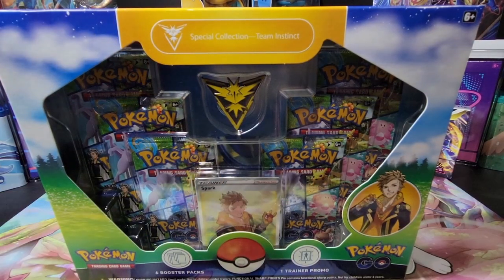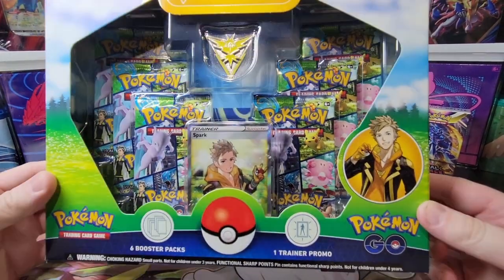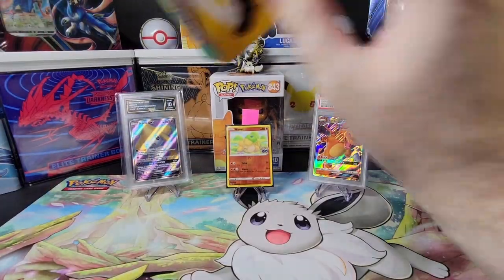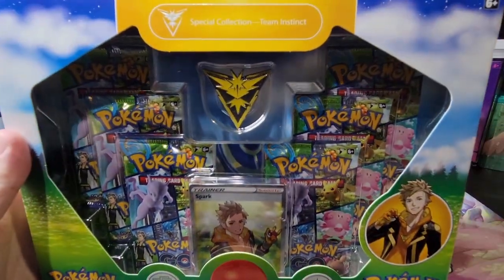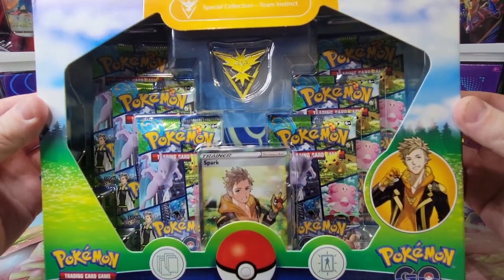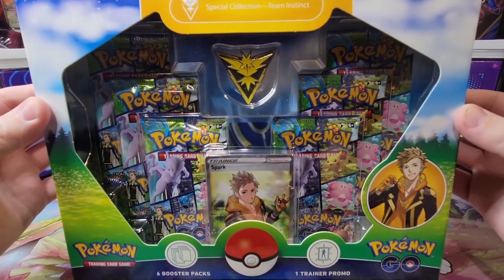Hey everyone, today we're opening a special collection Teen Instinct box — these Pokemon Go cards, we're addicted to it. Love that Zapdos pin at the top. It comes with a training card support. Please don't forget to like, comment, and be publicly subscribed to gain an additional entry in this month's giveaway. Let's go!